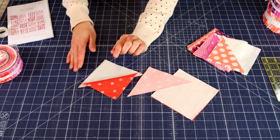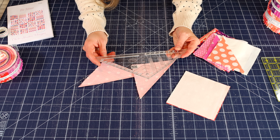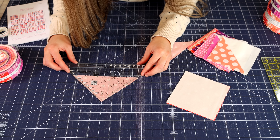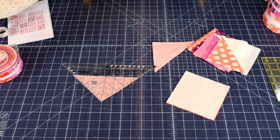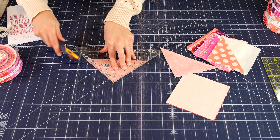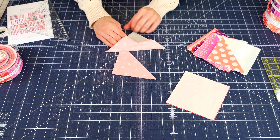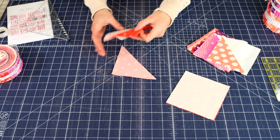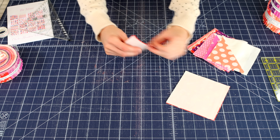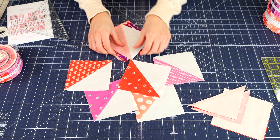I want to share another ruler I have that's really cool. This ruler is designed by Brenda Henning, and what you do is set it up on your triangle for trimming before you iron anything. You are going to trim on the triangle, and then when you go to iron your half square triangles — pressing towards the dark, the print square — your block is going to be perfectly trimmed. You'll just need to cut your corners off right here on the block.